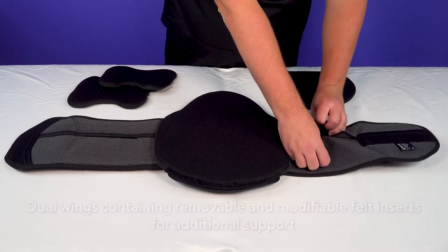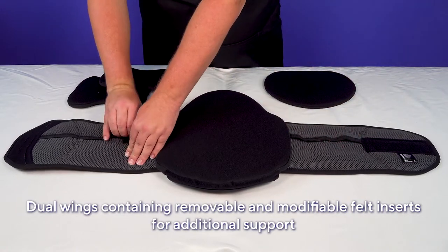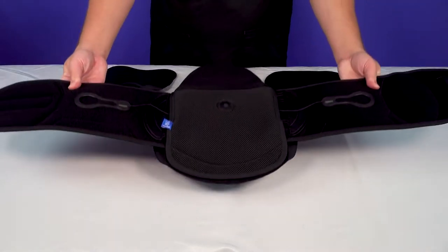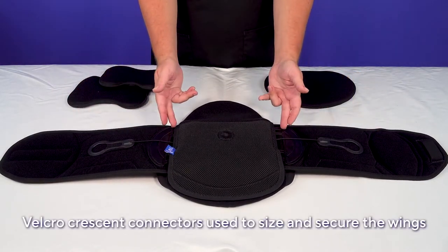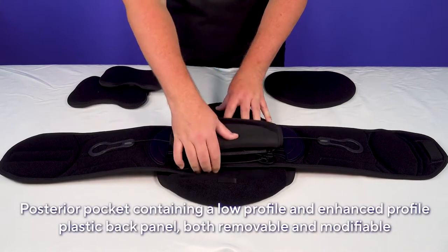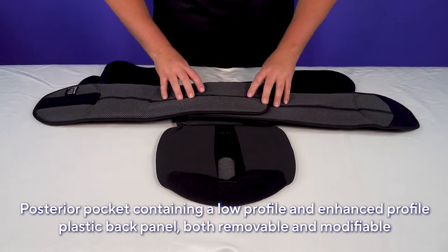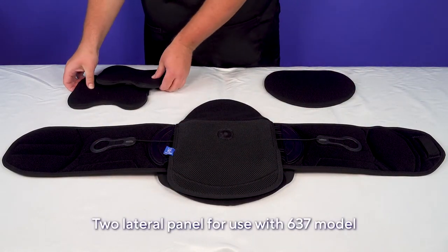Dual wings containing removable and modifiable firm felt inserts for additional support. Velcro crescent connectors used to size and secure the wings, and dual pull tabs to tighten the brace. A posterior pocket contains a low-profile and an enhanced-profile plastic back panel — both removable and interchangeable. Finally, two lateral panels for use with the 637 model.